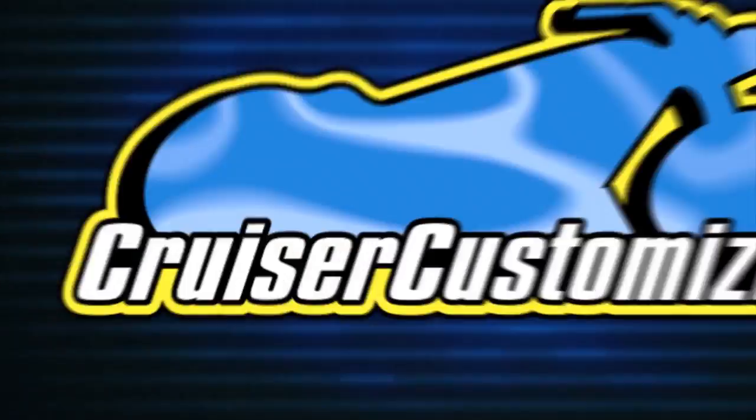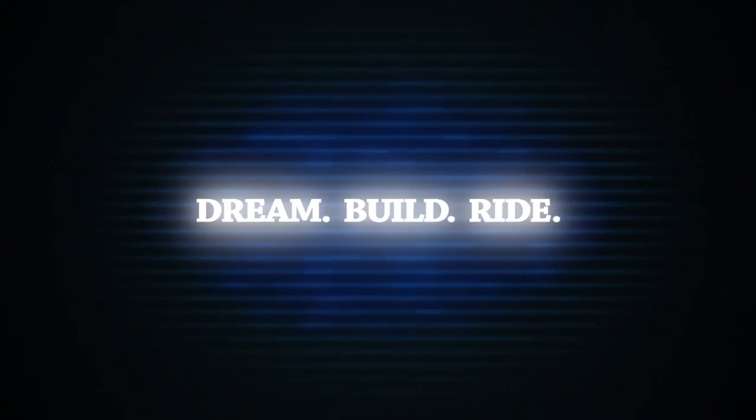Hi everybody, John here. Today we're going to take a look at the Indian belt buckles available now at cruisercustomizing.com. If you're a fan of the Indian brand, or you know someone who is and you're looking for a gift for them, these Indian belt buckles are off the charts awesome.